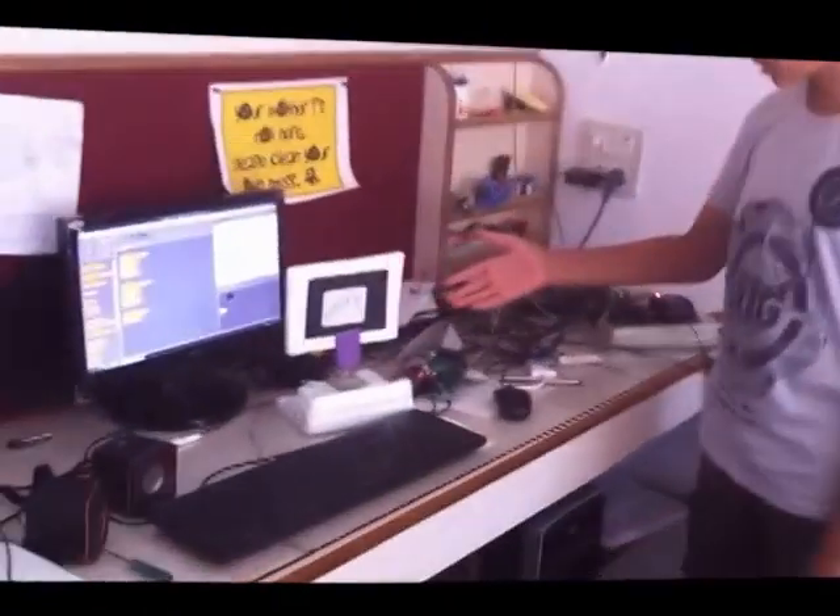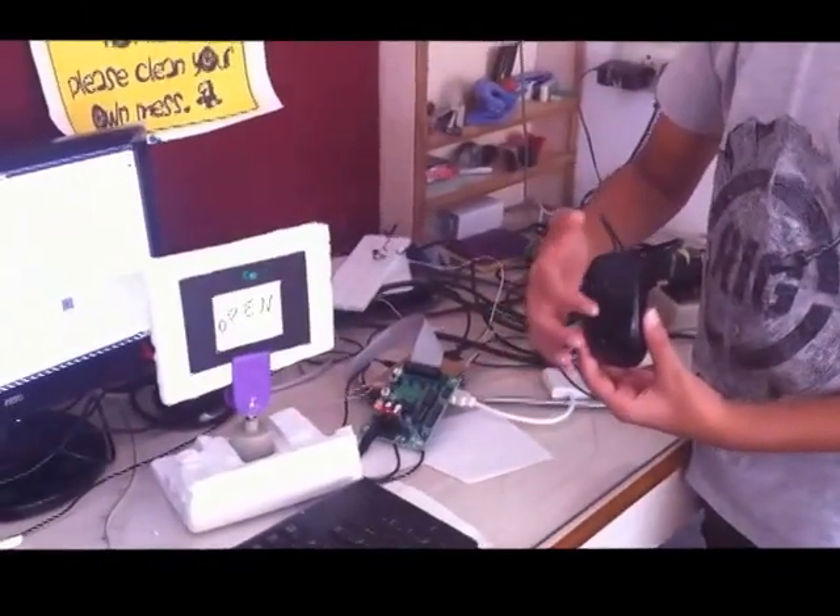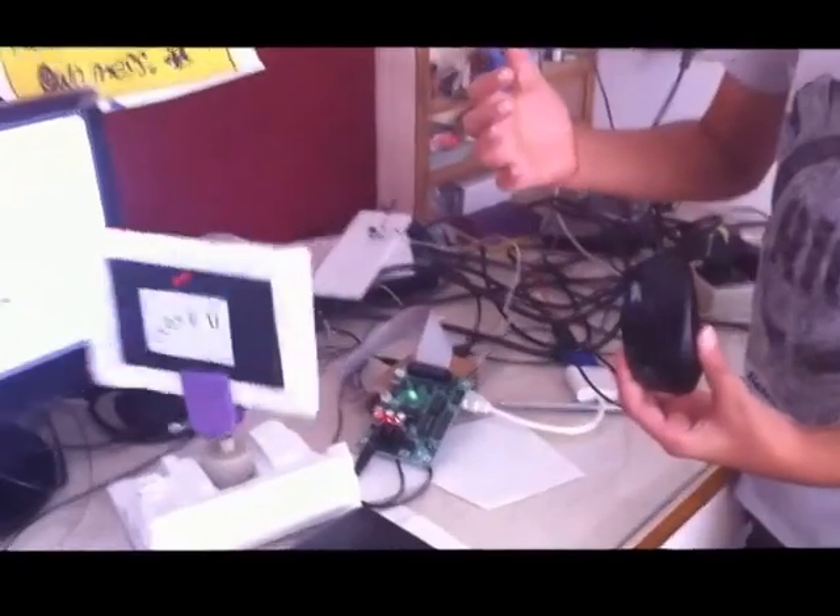This is a motorized signboard. I can control it with my mouse, see. Open. Close.